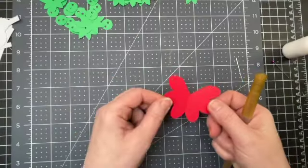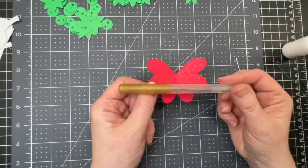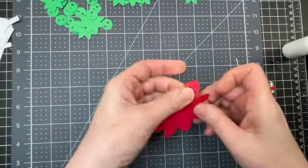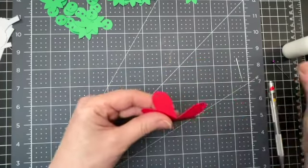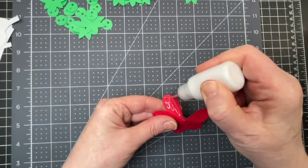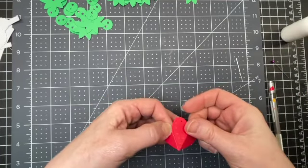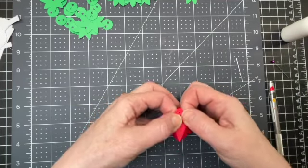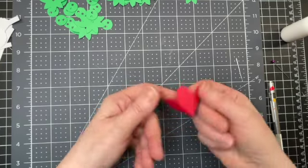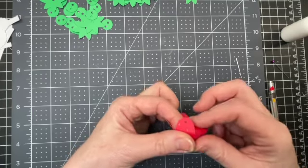To assemble the strawberry, this is the main piece and I've decorated the seeds using a glitter gel pen. I'm folding down on all the score lines, then putting glue on the one panel that doesn't have any seed drawings so it's blank, and folding it into the adjacent panel to close up the strawberry. Then I'm folding over the edges of my strawberry.